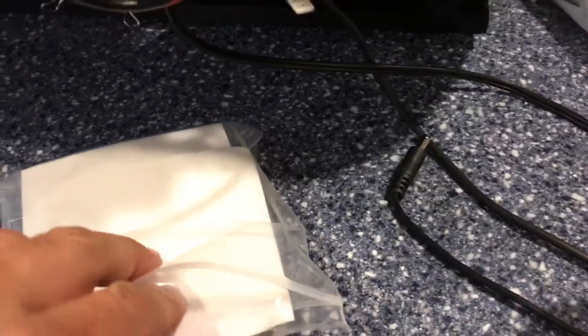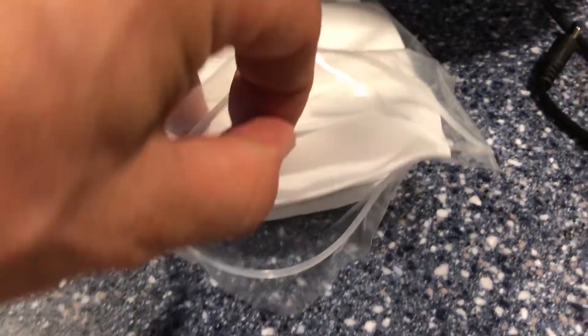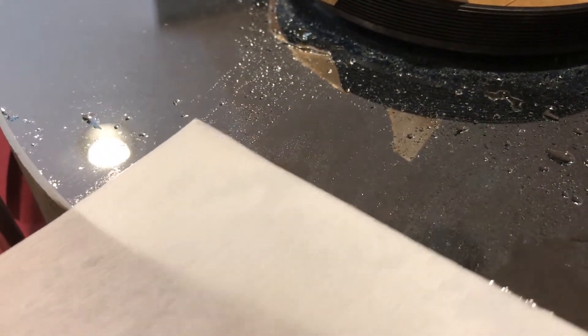Then I'll take these PEC pads and lay them down across the top like this and pat them down, being careful not to drag at all — just let it soak up. You can see it's soaking up some of the moisture, and then I'll just pull it right off like this. I might actually pull it across once and then toss that out.